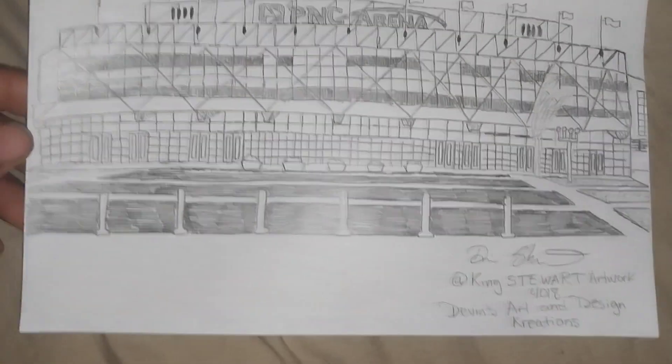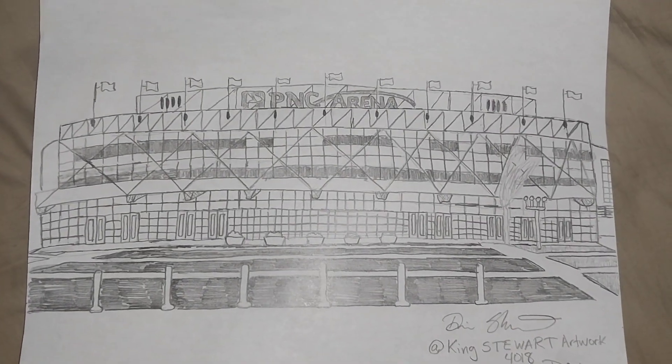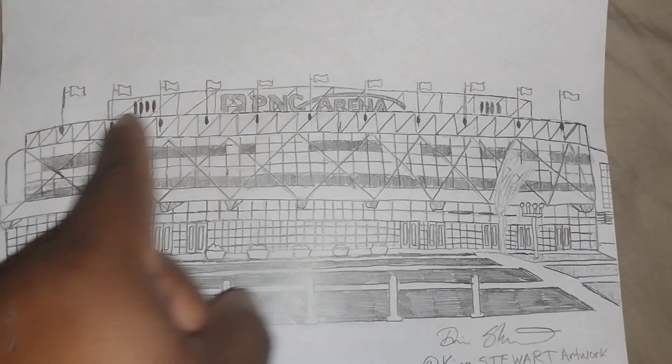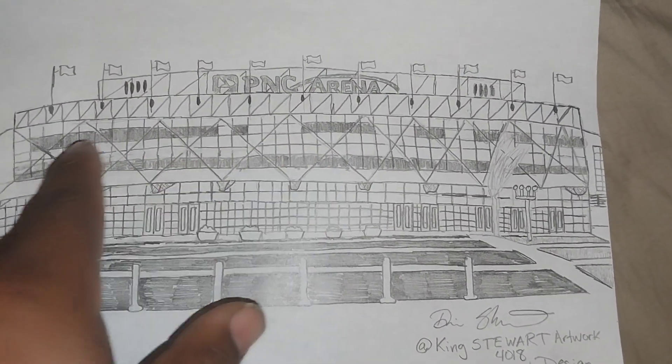Let's see, I had it. There's a lot of dedication drawing this arena. I added the flags on the building, the mirror, the windows of color.